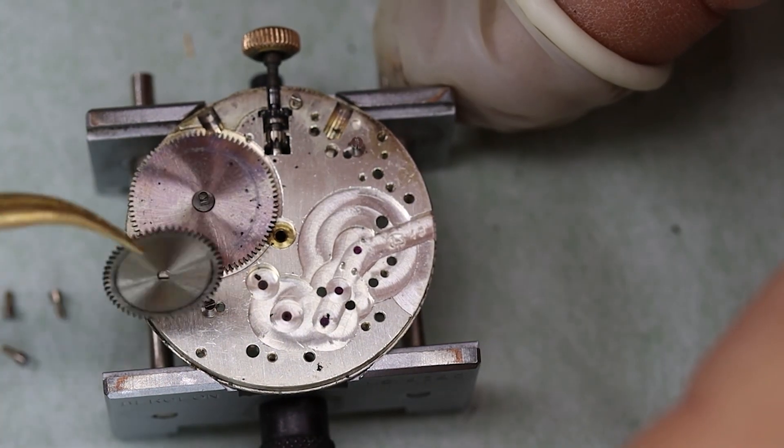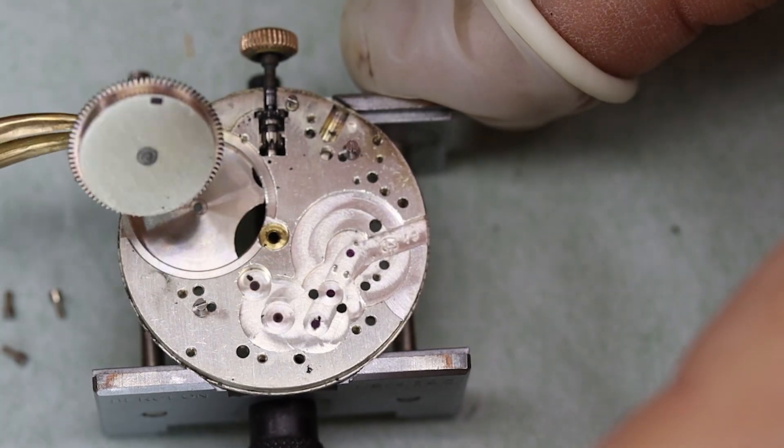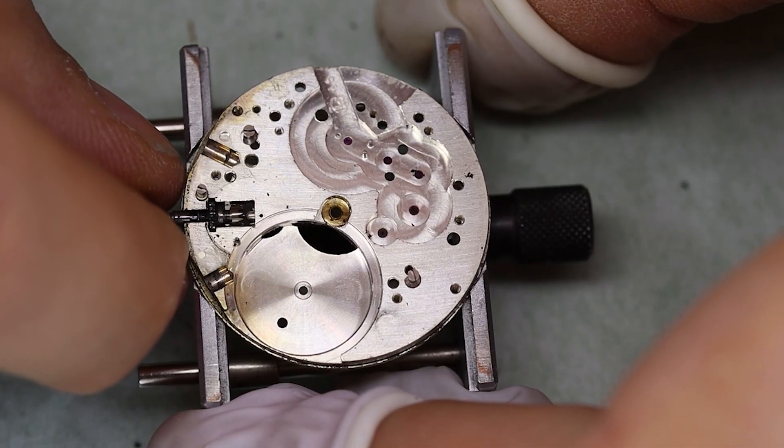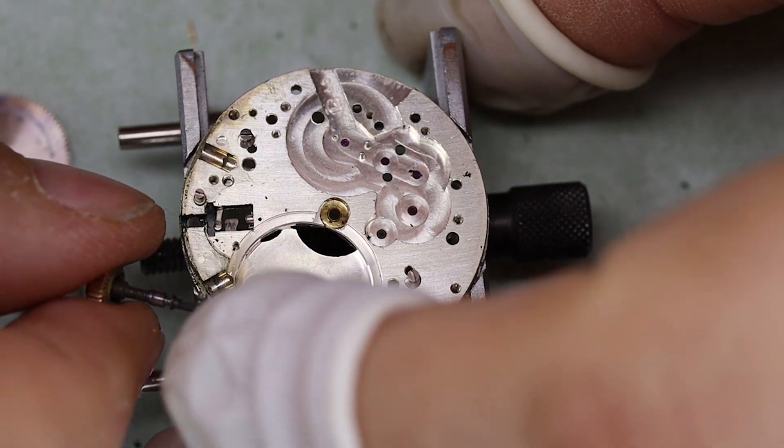Someone's been a dirty watch movement. I think we need to clean you up a little bit — oh, dirty!